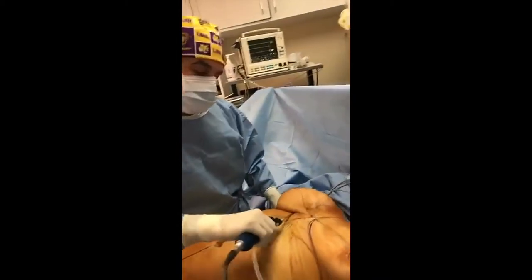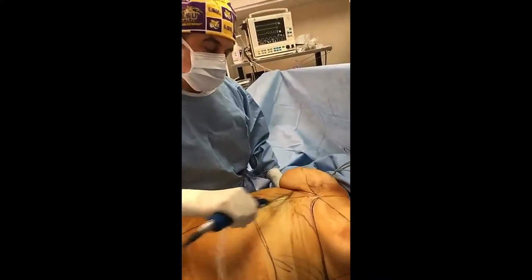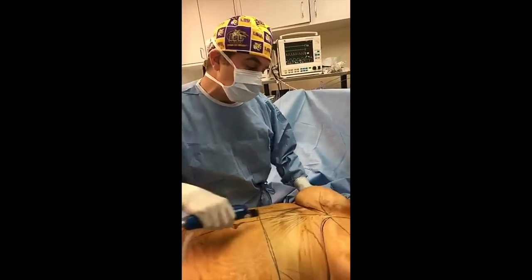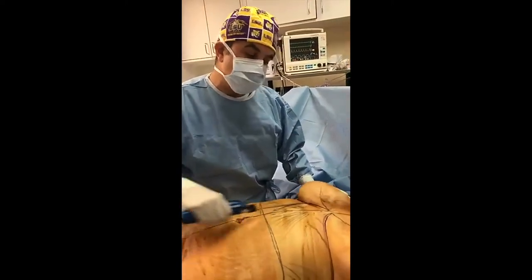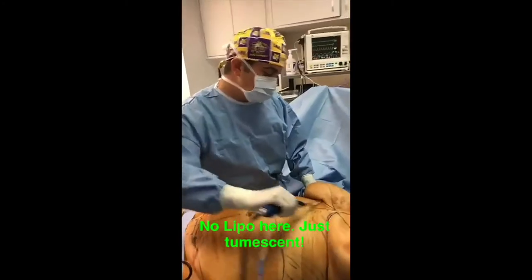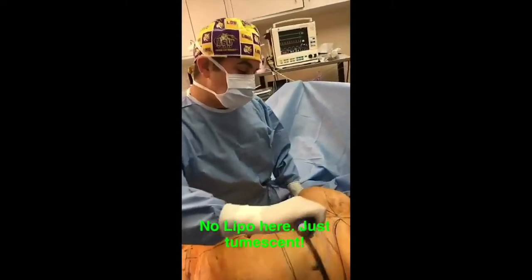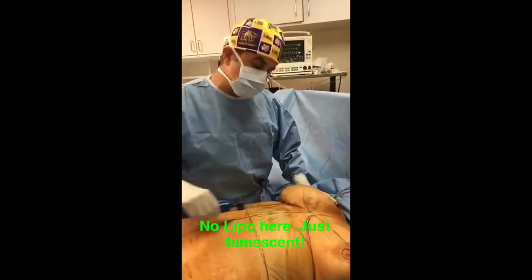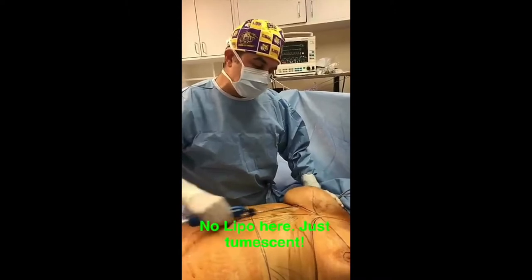What I do with my breast reduction is infuse tumescent solution, mostly just to constrict the blood vessels so there's less bleeding, because then I cut the breast tissue out with a knife rather than using the bovie — so there's way less smoke. To be clear, we're not doing any liposuction to the breast. We're just infusing the tumescent so it reduces bleeding so I can cut the tissue out with a scalpel rather than bovie-ing it.